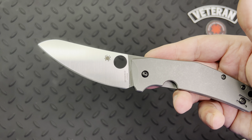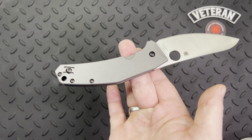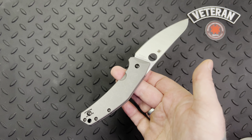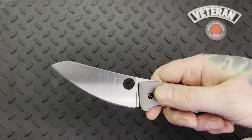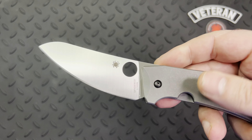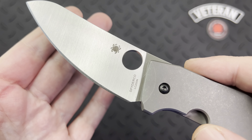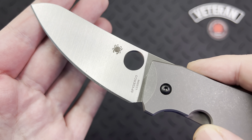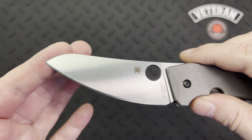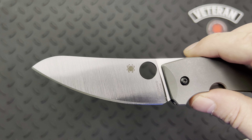It's got a lot of user-friendly ergonomics. The balance on this thing is amazing — when you put your finger essentially in the middle of the knife, you can move it around and it just feels remarkable in the hand. The steel is LC200N. The blade itself is a full flat grind. They call it a modified drop point, but to me it looks more like some form of a modified sheep's foot.